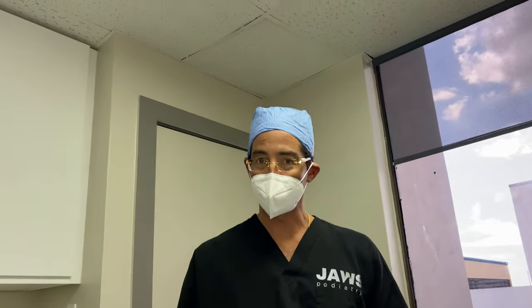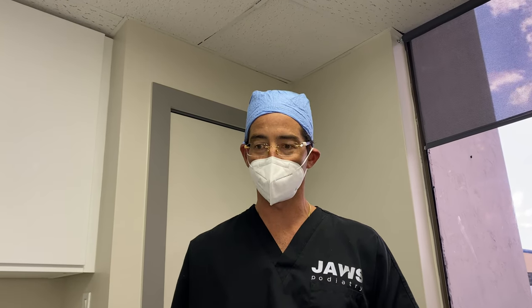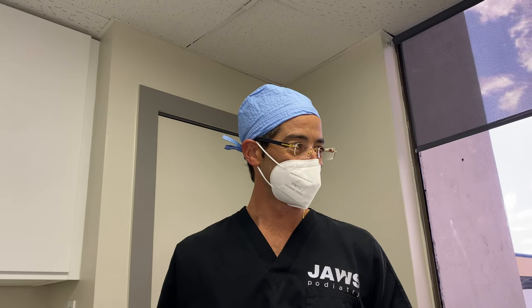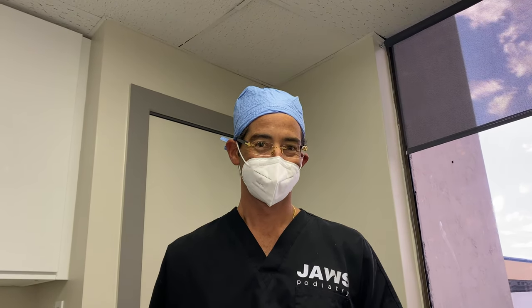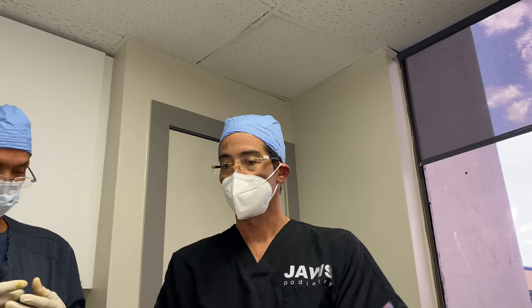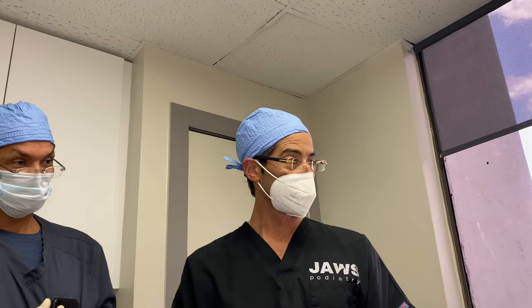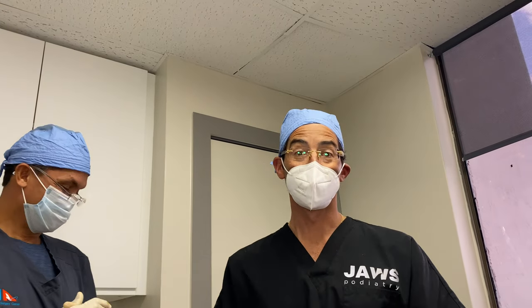Ladies and gentlemen, this is not magic, I promise you — we did not edit this whatsoever. You know what? It looks like magic. I love my toes! Have a wonderful day.